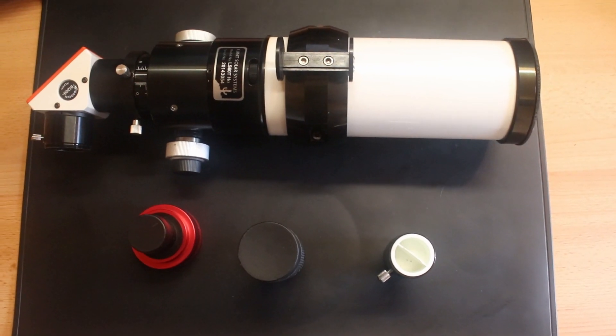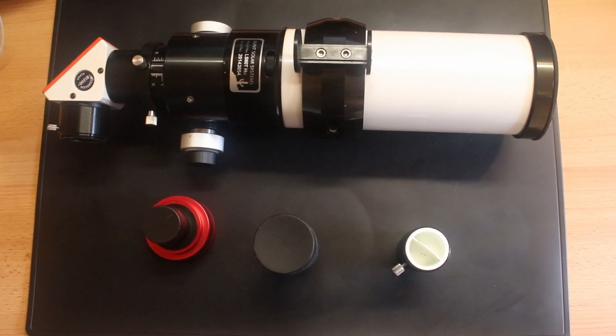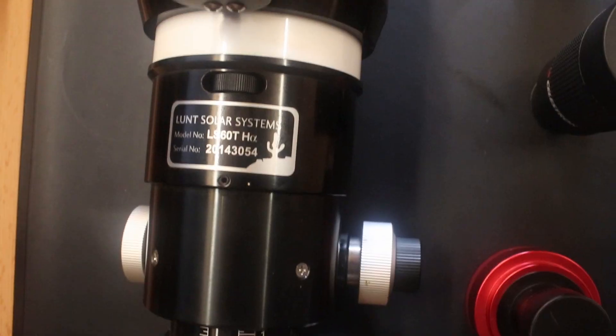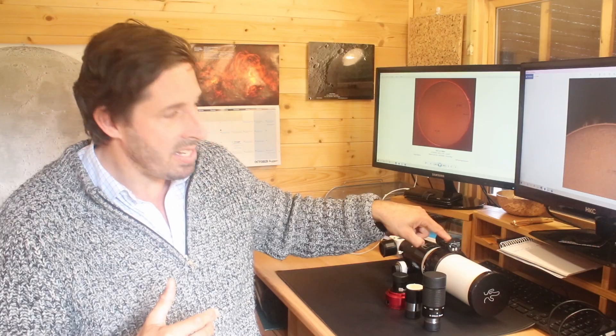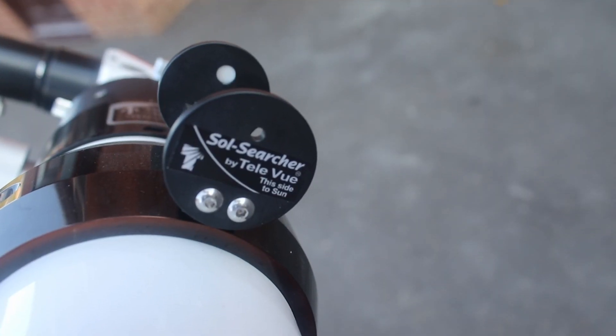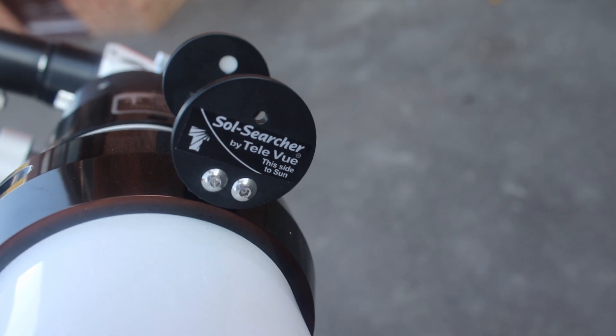There are lots of ways to safely observe the sun and this is my setup. This is a specialist solar telescope that rejects about 99.9999% of the light — it lets about a millionth of the sunlight through, which is a safe level. This is a Lunt 60mm, and I use this solar finder which has a little hole that passes sunlight through, so I don't have to use an optical finder to look at the sun.